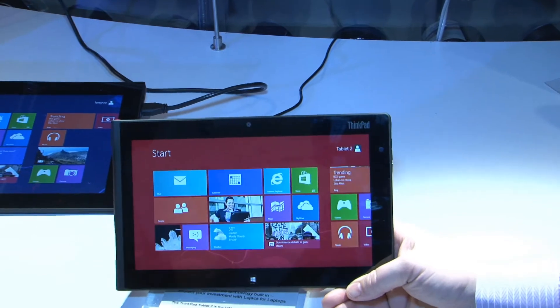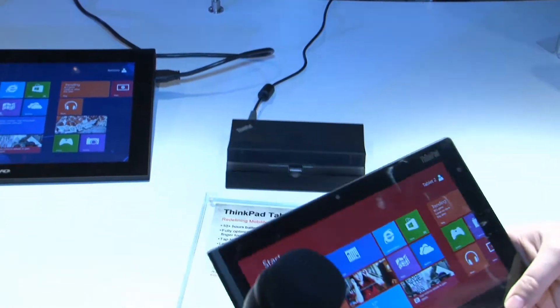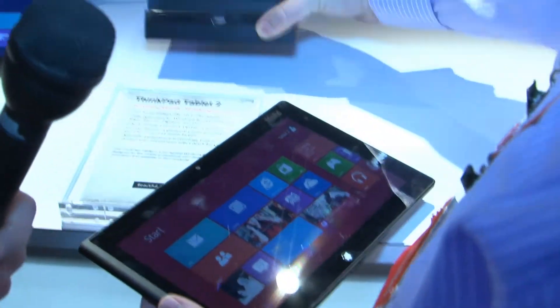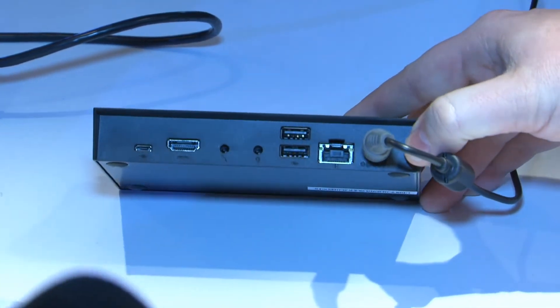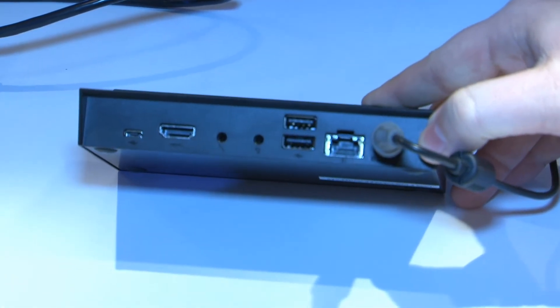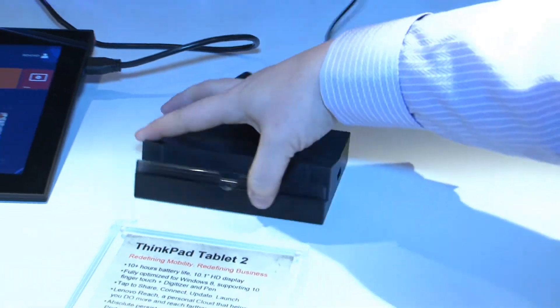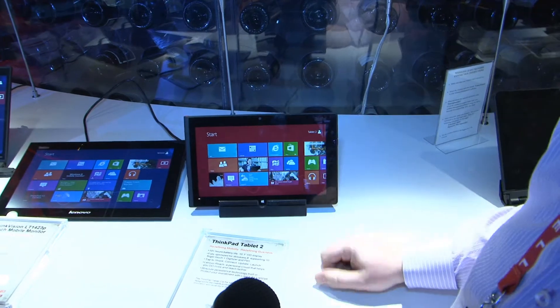This is the ThinkPad Tablet 2, known for its tens — it's all about the tens with the Tablet 2. We also have the Tablet 2 dock available now, with a nice full set of ports there. Very cool — it really extends the value of the tablet.